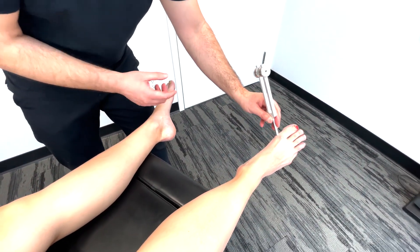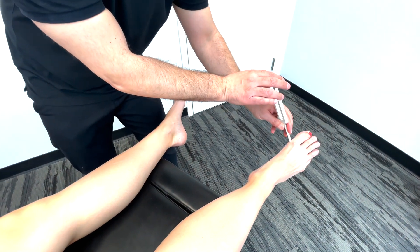And once again, let me know when it stops. Now we'll be moving on to joint position sense, known as proprioception.